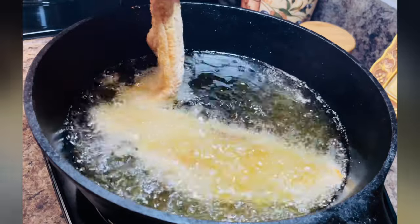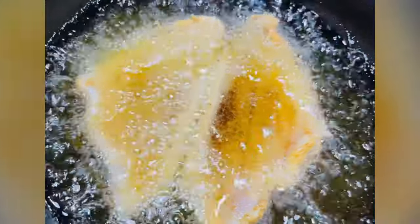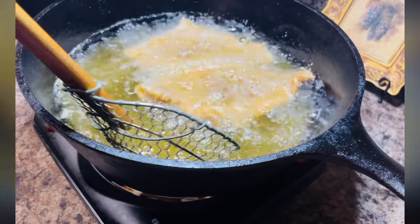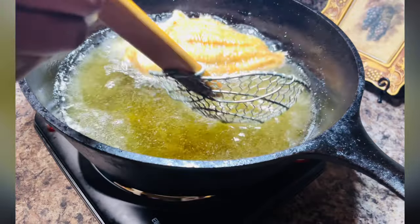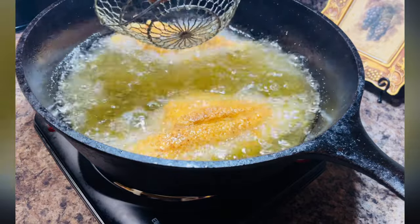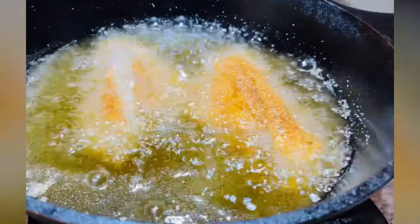Allow the fish fillets to cook for about three to four minutes on each side. Flip your catfish fillets and let them cook for an additional three to four minutes. Once the fish fillets are done, simply remove them from the hot grease.